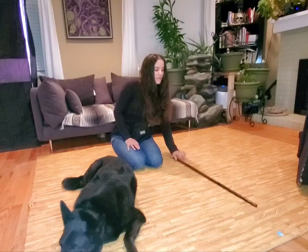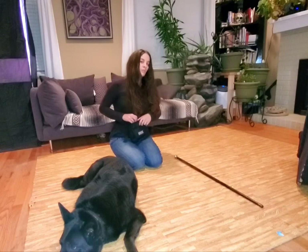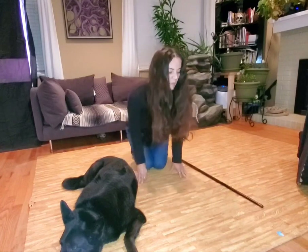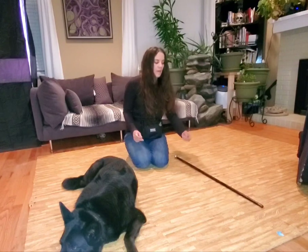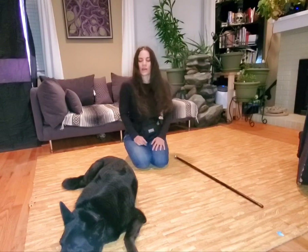In the beginning when I'm teaching jump, I like to just keep the item down on the ground and literally just have them walk over. I'm going to lure them over in the beginning, so I'll have a treat and lure them over. I'll name it — the word I like to use is 'over,' but you could do 'jump' or really any word you want. Then I'm going to mark and reward when they've made it all the way over the actual item.